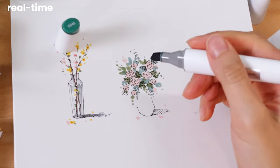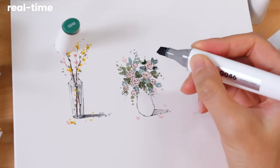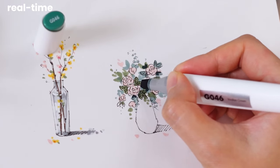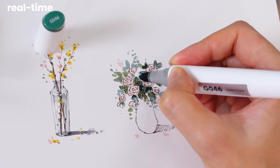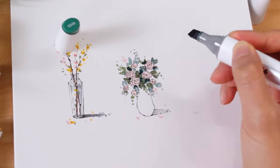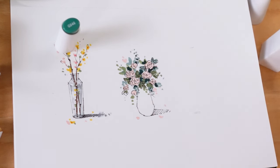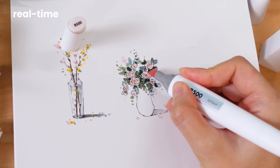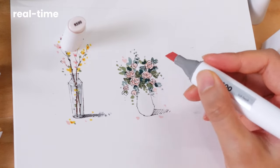With a very dark green, add shadows around the leaves to further enhance their depth. While the leaves gain dimension, the flowers might still look a bit flat. To fix this, use the same color or a slightly darker shade to add more layers of color.